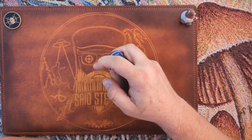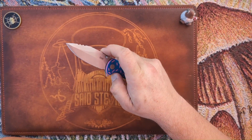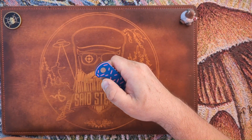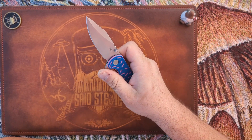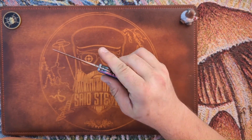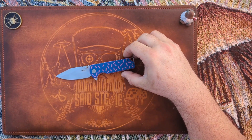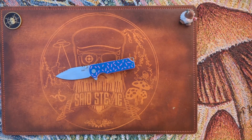You do have to overcome the detent on the thumb stud — it gets a little stiff. But if you get your finger up and come in underneath, no problem. Middle-finger flick works great, and the back flipper is good to go.